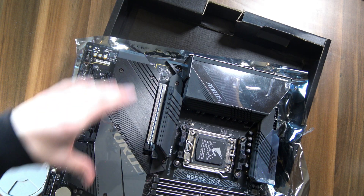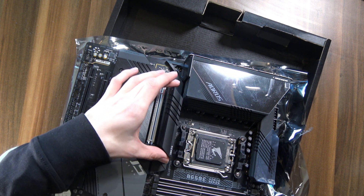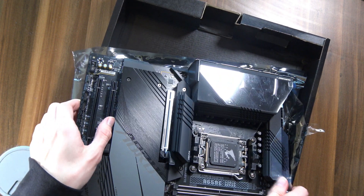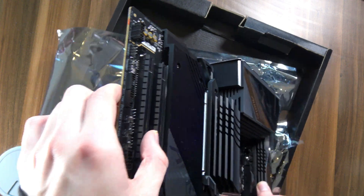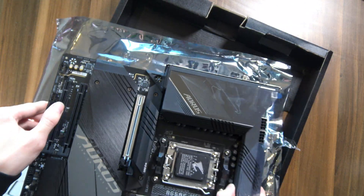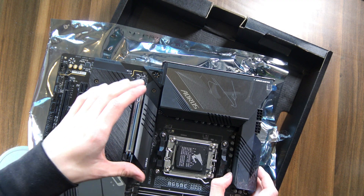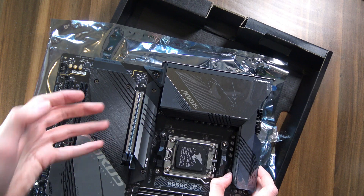But I guess they had to find space for all this M.2, because you have one M.2 slot here with this absolutely giant heatsink. Can you guys see just the size of that one heatsink for that one M.2? That is insane. And then we have three additional ones here. Seeing how this motherboard supports PCIe Gen 5 on the M.2s as well, I guess it makes sense that the Gen 5 heatsink is so massive.